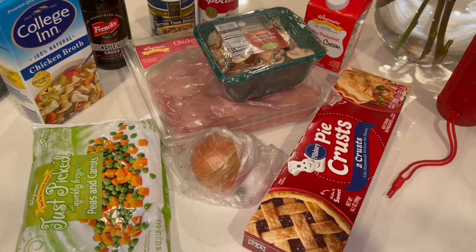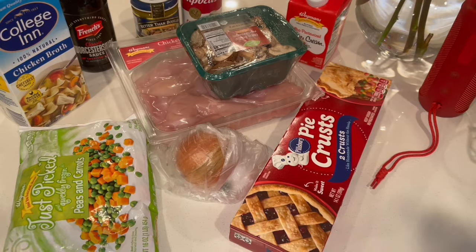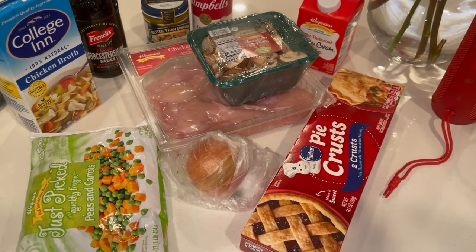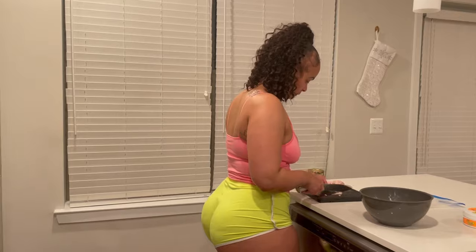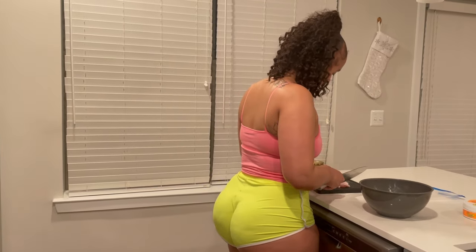This is not a tutorial, just a video of me making chicken pot pie. Here I'm dicing up my chicken into small bite-size pieces so I can get them ready to go into my filling.